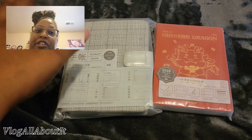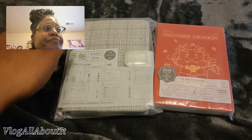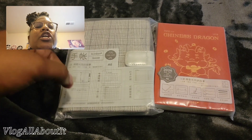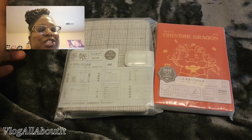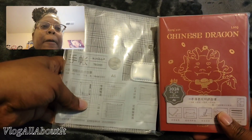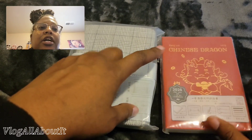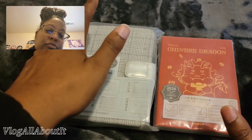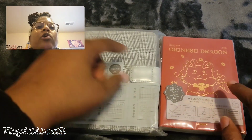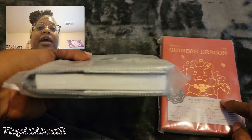We are going to be looking at a couple of Kimbor products. I was using the Hobonichi Cousin and found I wasn't using it as often as I should, so I wanted to try the A6. This is the first time I've picked up the Chinese Dragon version — essentially the Hobonichi Techo Duke — and I wanted a cover for it.